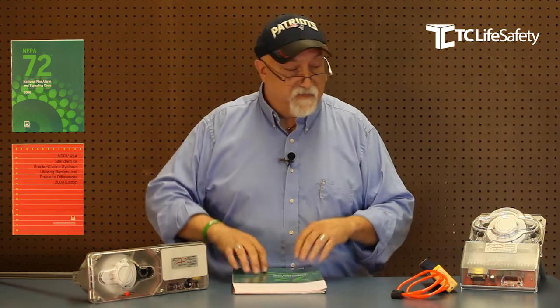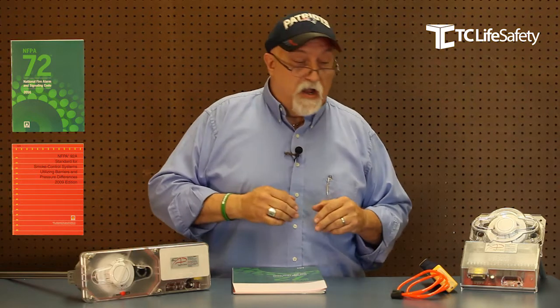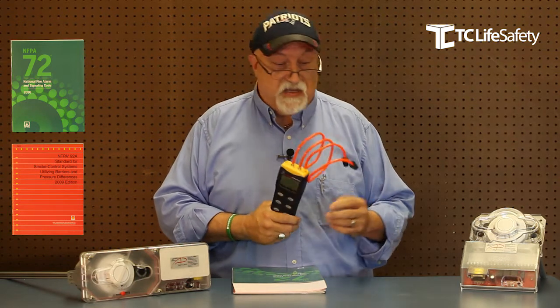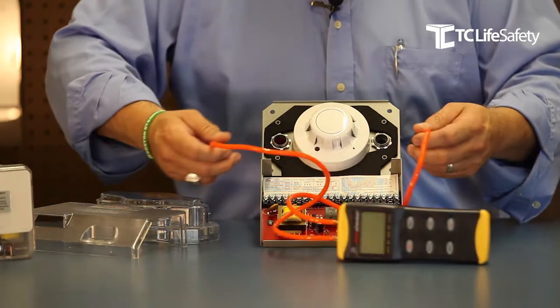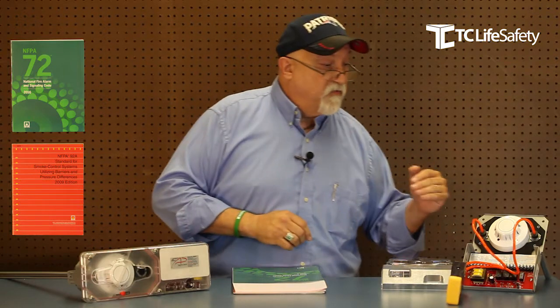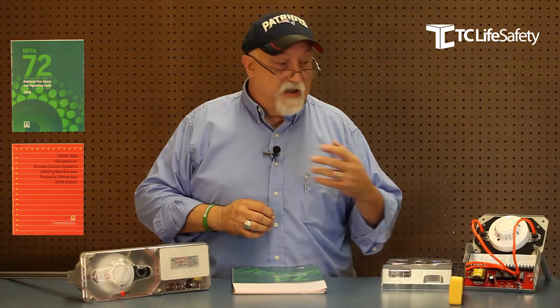You'll find the required pressure range in the installation instructions. For instance, these Air Products duct detectors need to see somewhere between 0.01 and 1.2 inches of water — that's the measurement. It's very easily measured with a manometer; this one here is made by SDI and is very simple to apply. The duct detector comes with different size stoppers for different size applications. Plug it in, press the button, and wait for it to read the differential pressure between the two tubes. As long as you're within that 0.01 to 1.2 inches of water, you can be guaranteed that you have flow through the duct detector and that portion of the system is operating.